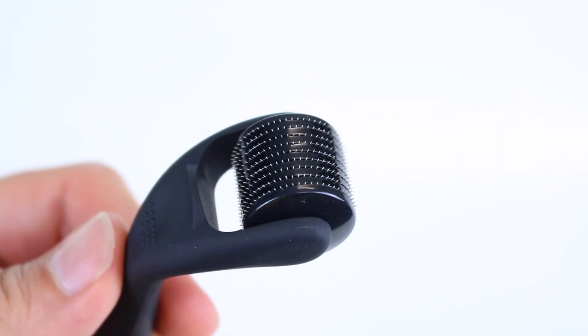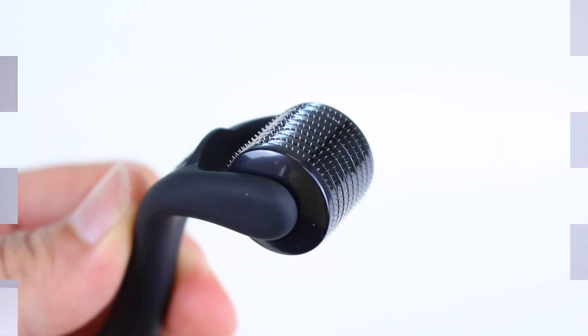Hey guys, and welcome back to the channel. Today I'm gonna be checking in with my three month update of using a derma roller to try and thicken up my patchy facial hair. If you're brand new here and you've ever wondered if these beard roller thingies actually work, you've come to the right place, because three months ago I wondered exactly the same thing.